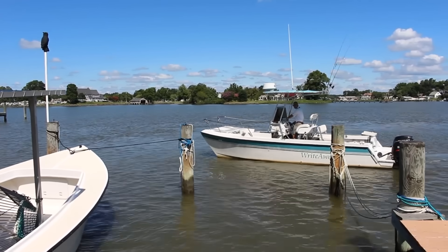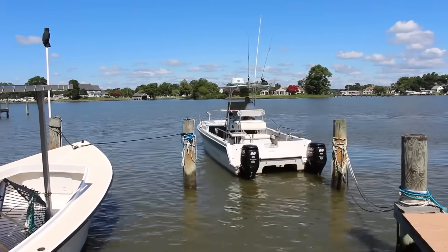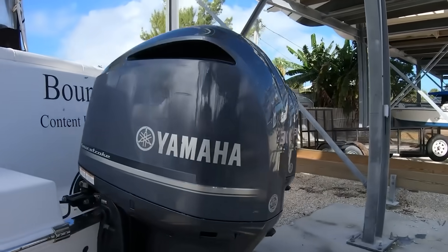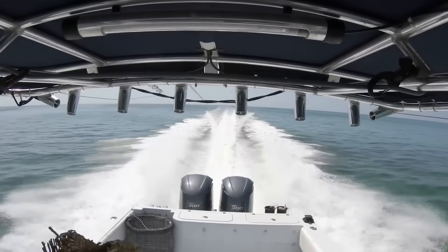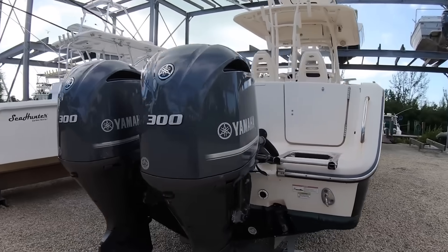I've personally tested this on a 28-foot center console, where we moved the engines from 26 inches apart to 36 inches. The owner thought I was crazy until he took it out. Not only did he gain two miles per hour at cruise, but he could now spin that boat on its own axis like a ballet dancer. The fuel economy improved by 8% because those props were finally operating in undisturbed water.